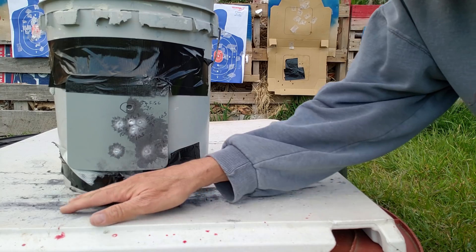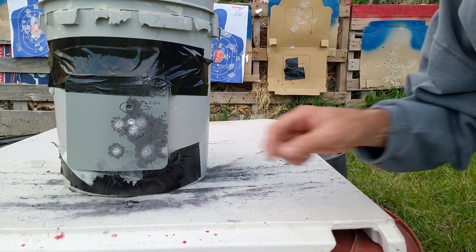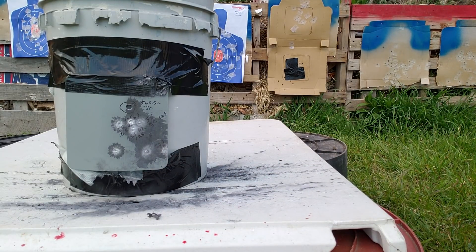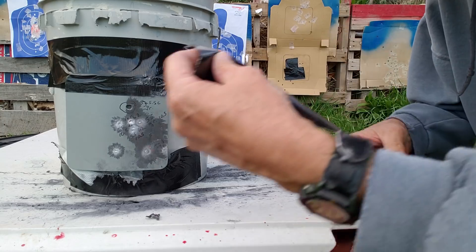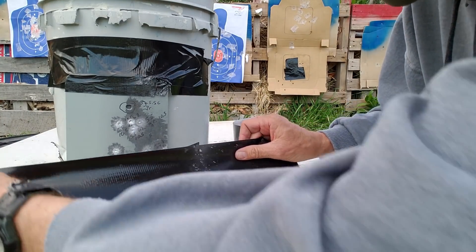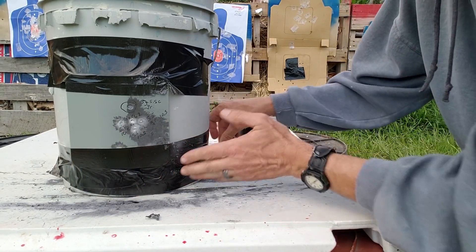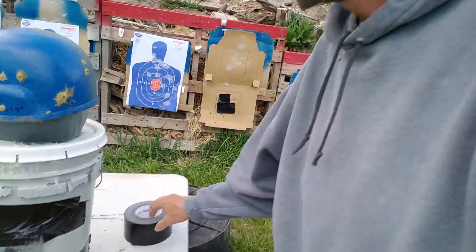Can y'all see all this ball right here on the makeshift table? I mean, that is amazing — at 45 feet. And of course, last one we're going to do is the 55 grain ammo. That thing is taking a beating, I'll give it that. Can't say we're not learning a lot from this test, can we?